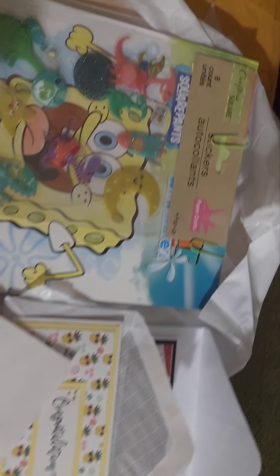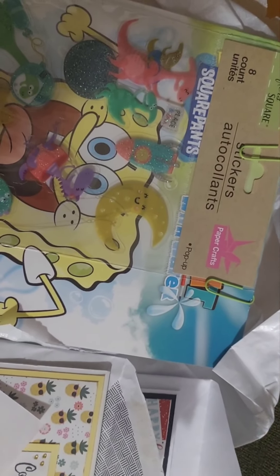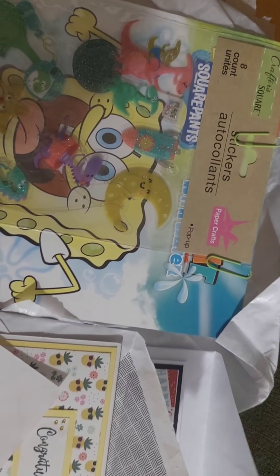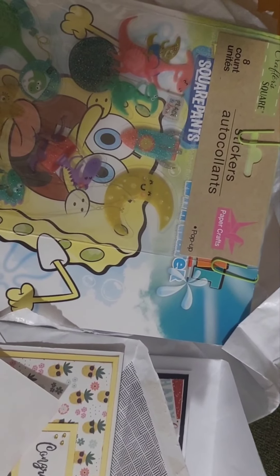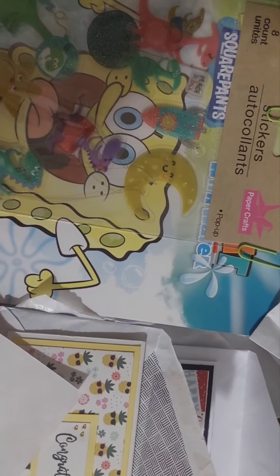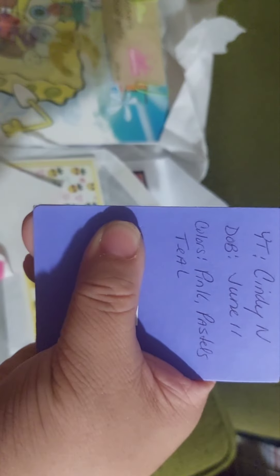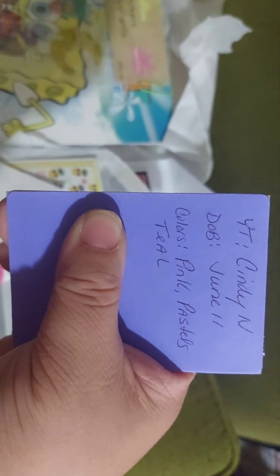Her YouTube is linked at the end, and I wish she made videos, but you can still subscribe to her channel. I have her birthday in June. I'm going to have to read it in here because I couldn't see it — she loves pink, pastels, and teal.